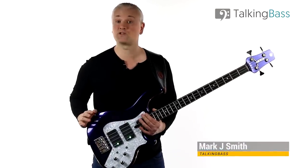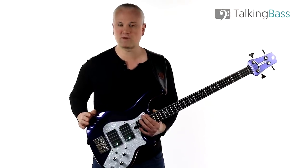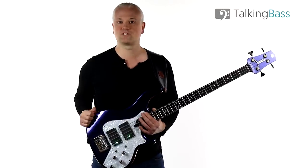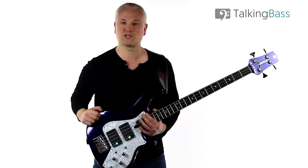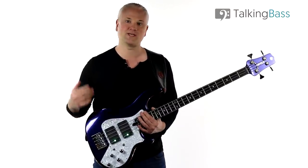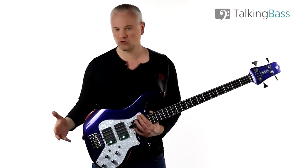Hi again, Mark here from Talking Bass. Last week we had a look at the jazz standard Billy's Bounce by the legendary Charlie Parker. It's a bebop blues piece and a great introduction to melodic jazz playing. This week we're going to look at breaking down the chord progression as an introduction to analysis, and this will help a lot with going forward into walking bass lines and solos.